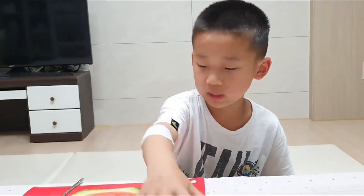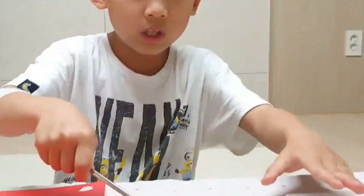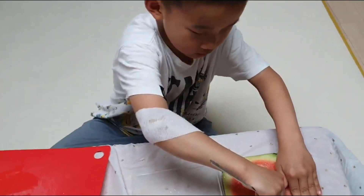Now I'm going to hollow it out. We need chopsticks and ants, and we need a case to put them in. I'm going to put it here and make tunnels.